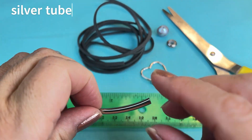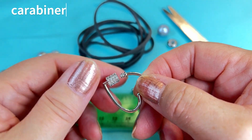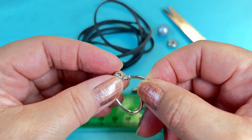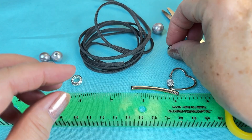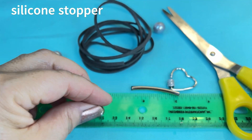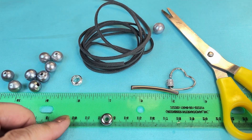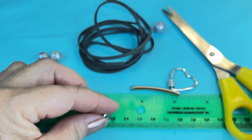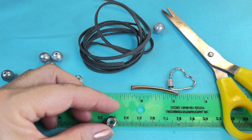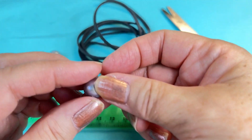You'll also need your little silver tube. This is a carabiner that twists open, and I'll show you what we're going to do with this. You're also going to need a silicone stopper — this one is fairly large, about nine millimeters, and the inside hole is about three millimeters.